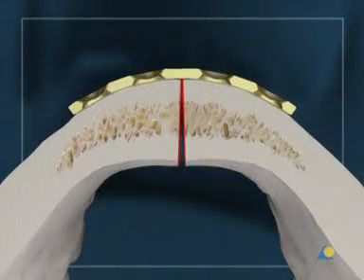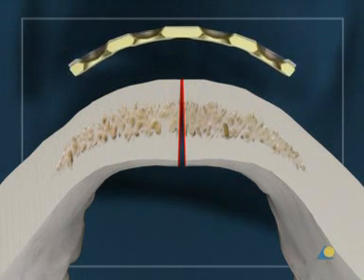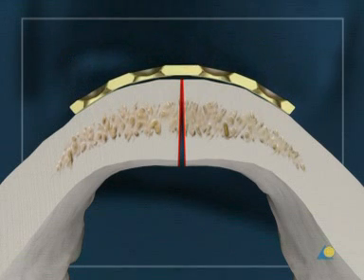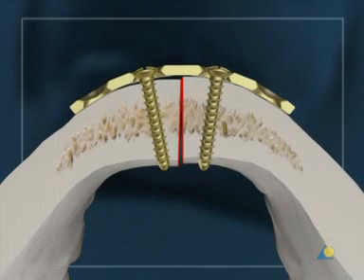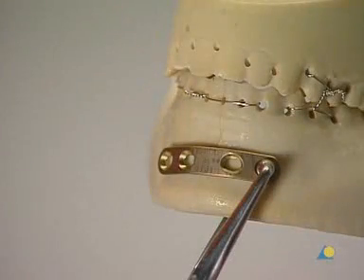Over-bending is necessary. It helps to close the lingual gap and prevent condylar displacement. If necessary, the plate-holding forceps is used to secure the plate.